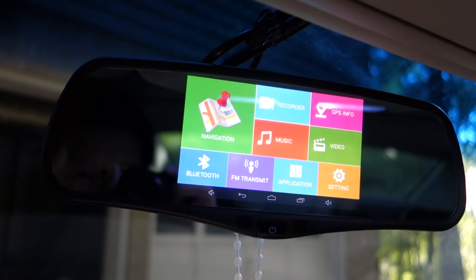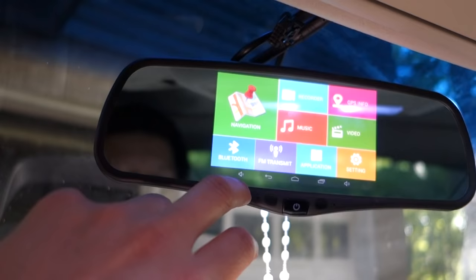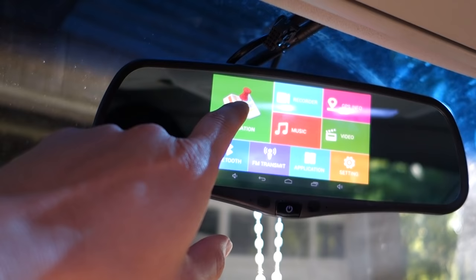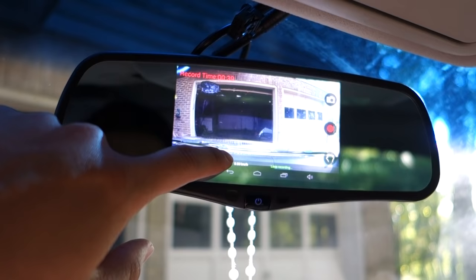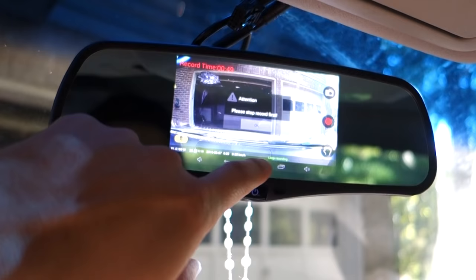Basically, this unit is always in standby mode, and when it's in standby it goes to sleep. On this home screen, if you don't do anything for a few seconds it will go off and go to standby. You have navigation here, which is the built-in navigation. You have a recorder — if you tap it, you can see it's already started recording. Down here you have a GPS position and also the speed in kilometers per hour. I cannot change this to imperial units, so it's stuck in kilometers.